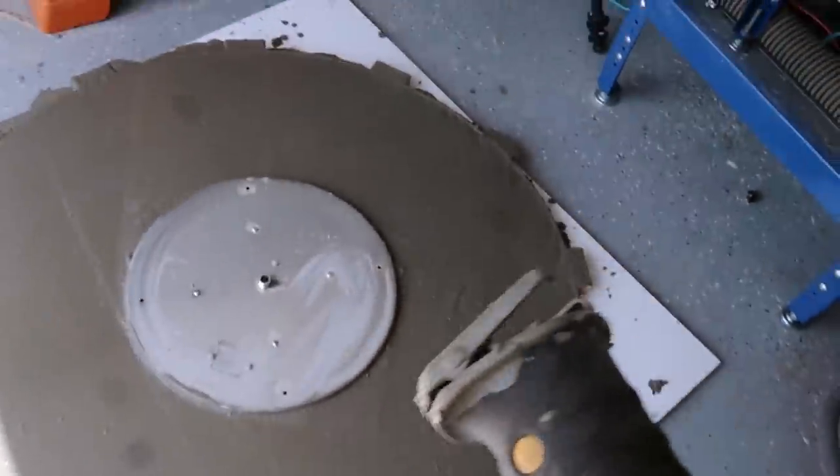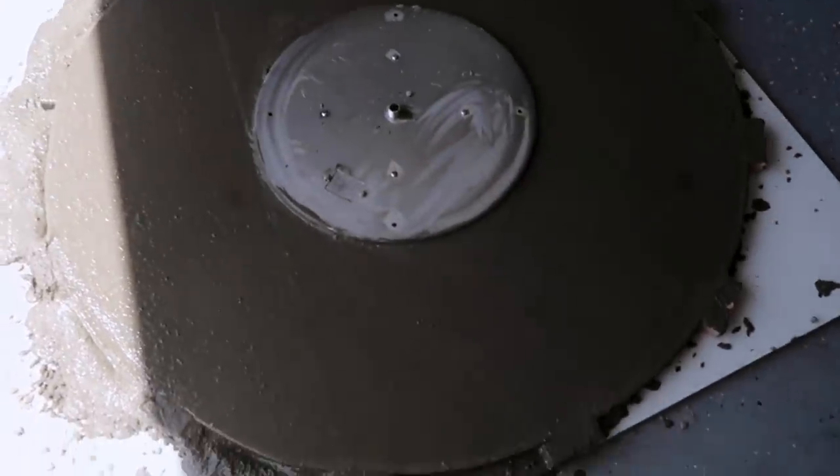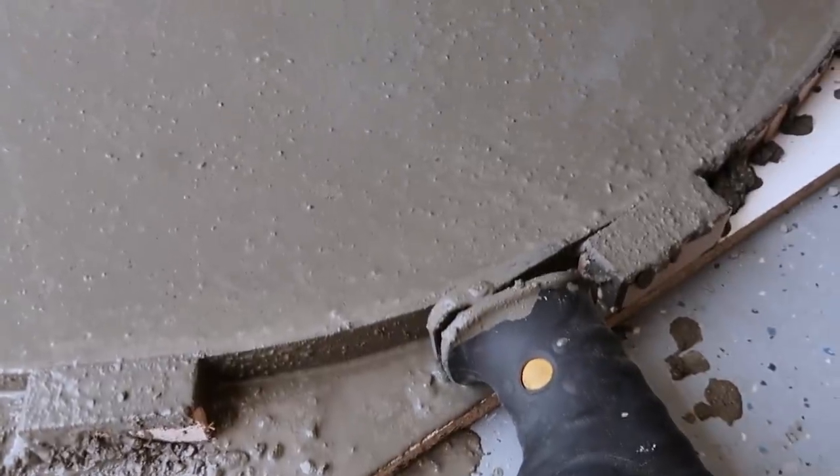I'm going to use a reciprocating saw without a blade to get this thing to vibrate so all the air bubbles can come to the top and we'll be left with the fewest imperfections. Just hold it to the side of your mold and let it run.